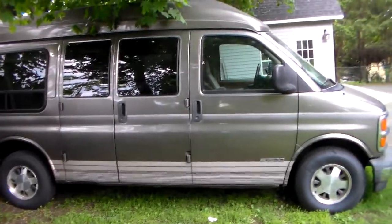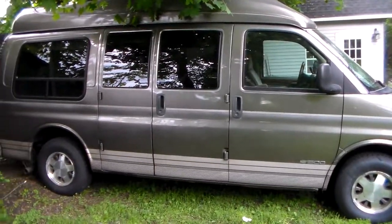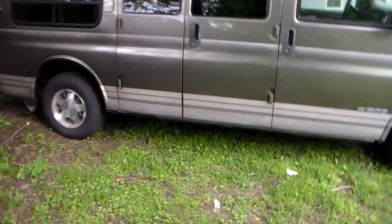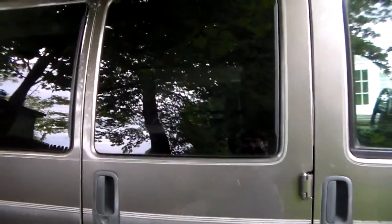Here is part 3, or what we can now say the final part of the makeover of the 2000 Chevrolet conversion van — high top luxury. I was unable to film what I was able to get installed into the van, but I'm going to show you the aftermath now.